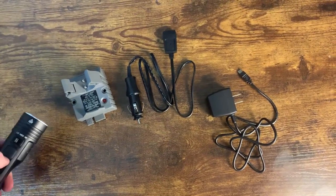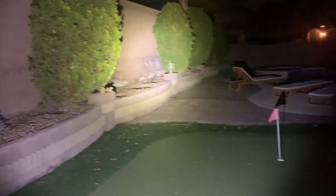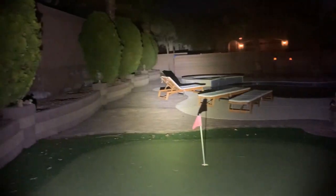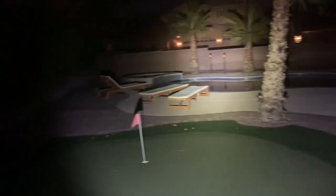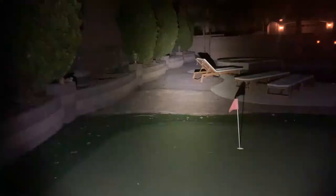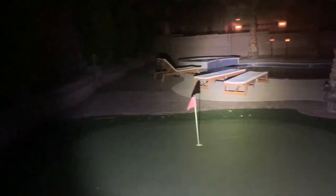Alright guys, it's pretty dark here but let me show you the different modes. This is low mode. Let's go to medium — see how bright that is. Now high. And like I said, if you click the button twice you get the strobe. I'm going to turn this off now because I don't want to upset my neighbors.